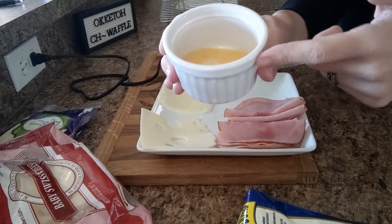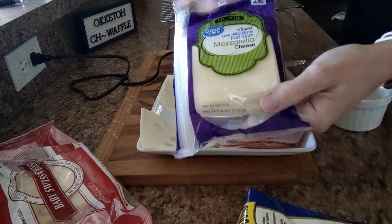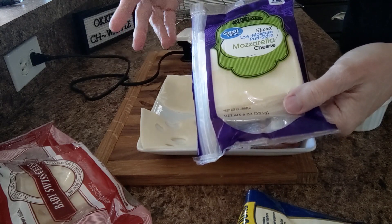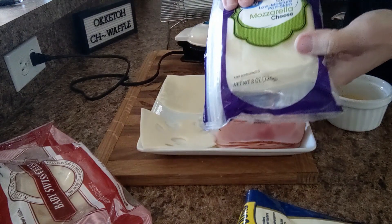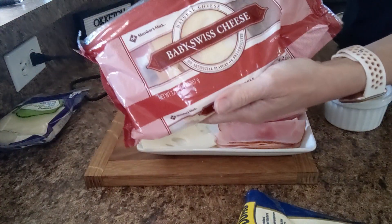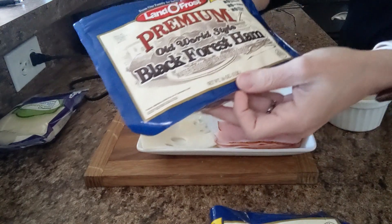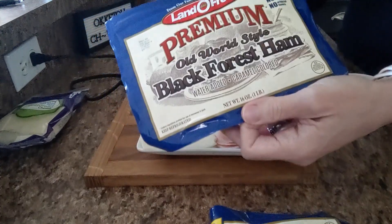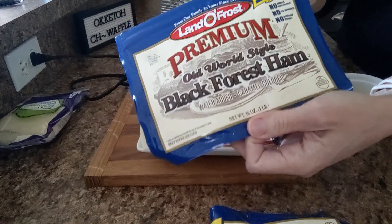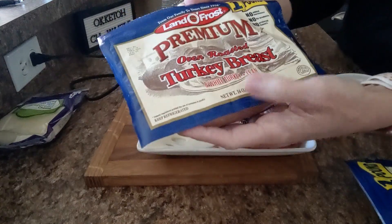I have one large egg brought up to room temperature and whisked in this ramekin. I'm going to use one slice of mozzarella cheese — I just tear it up into pieces, but you can use shredded; if you use shredded, I would do one fourth cup. I'm also using one slice of baby Swiss cheese, four slices of black forest ham — that's 50 grams — and the same with the turkey: four slices or 50 grams of turkey breast.